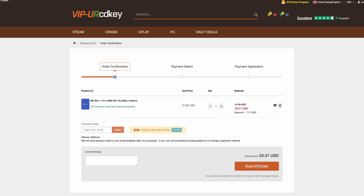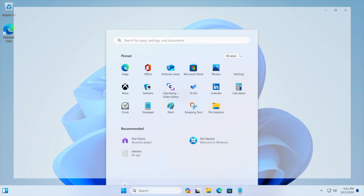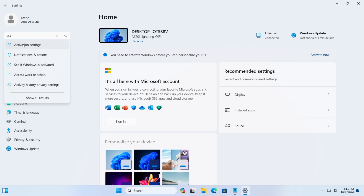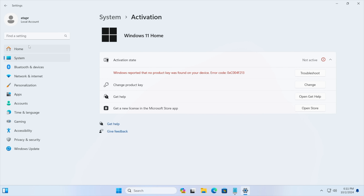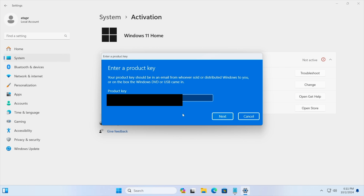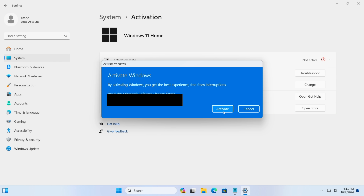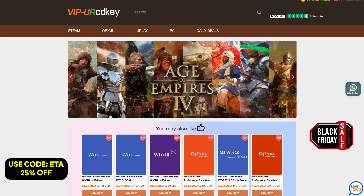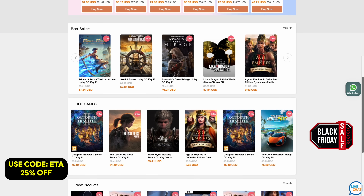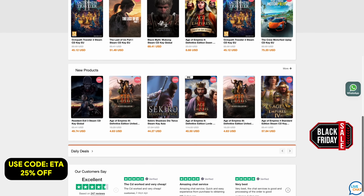Let's head over to a new PC I recently built. We're running Windows 11, and from Settings we're going to go to Activation Settings. It's going to tell us we're not activated, so we'll paste the key right in, choose Next, and it activates Windows. If you're in need of cheap Windows keys, I'll leave a link in the description — remember, use code ETA for 25% off.